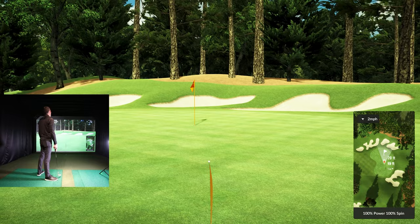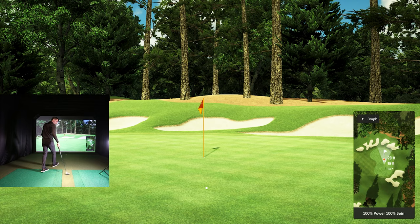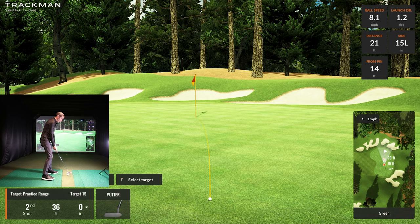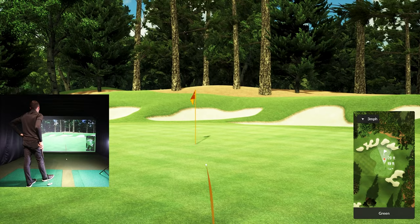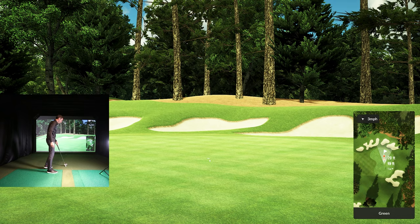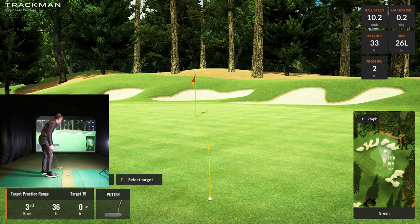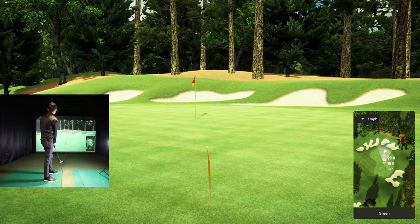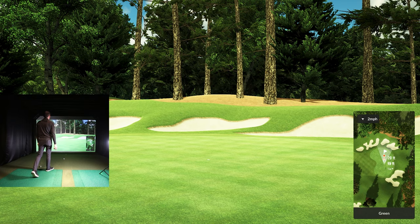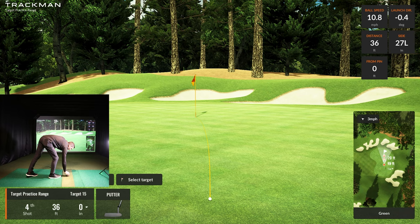That first attempt was really short — I hit it and thought after the fact, how are you going to get it 36 feet? Let's refocus. Right at it — two in a row. Total redemption from that terrible lag putt. Obviously you can make a 36-footer.